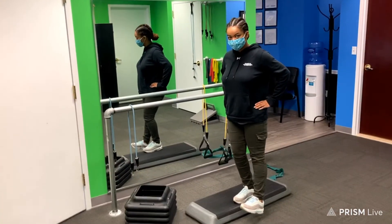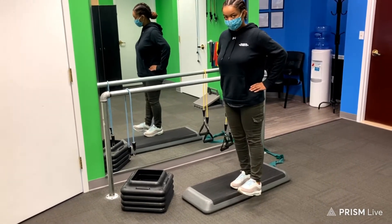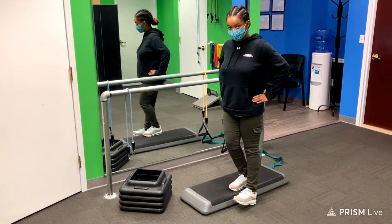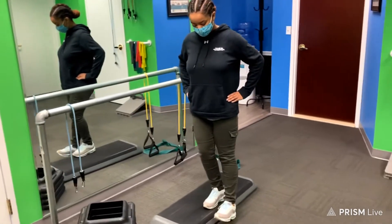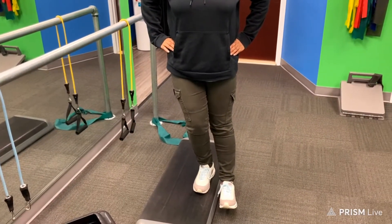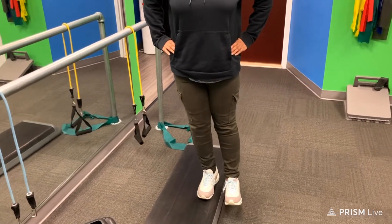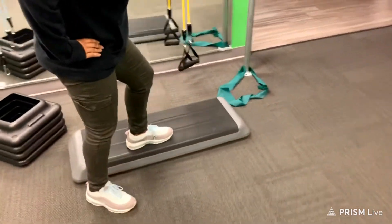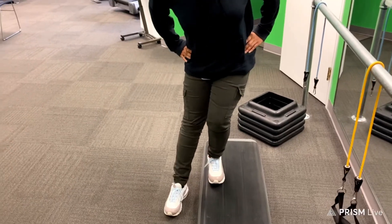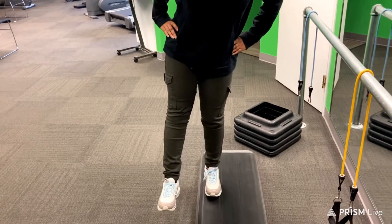Jazz is performing exercise number two, and at home you can just use a step. This is a four-inch step, so you might want to use something a little shorter than your normal step on a staircase. What she's doing is a single leg squat showing lateral control, and you can see her right knee is not moving excessively. She has good control as she steps down slowly. She's going to switch now to the other side and demonstrate what it might look like with an unstable hip. You can see her right hip is dropping lower than her left hip, indicating left hip weakness.